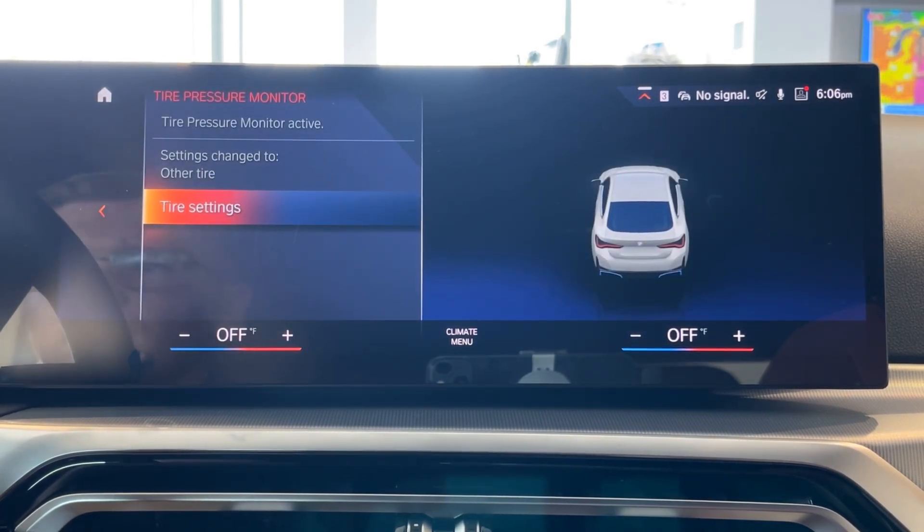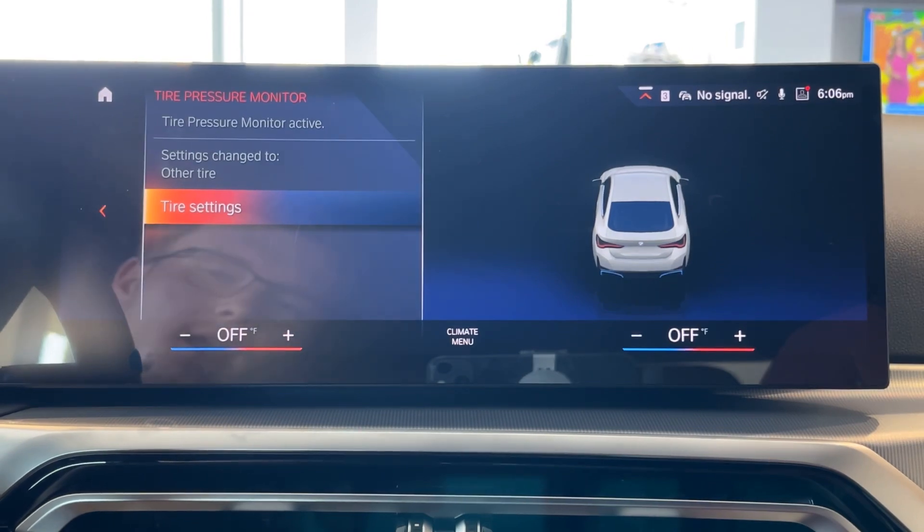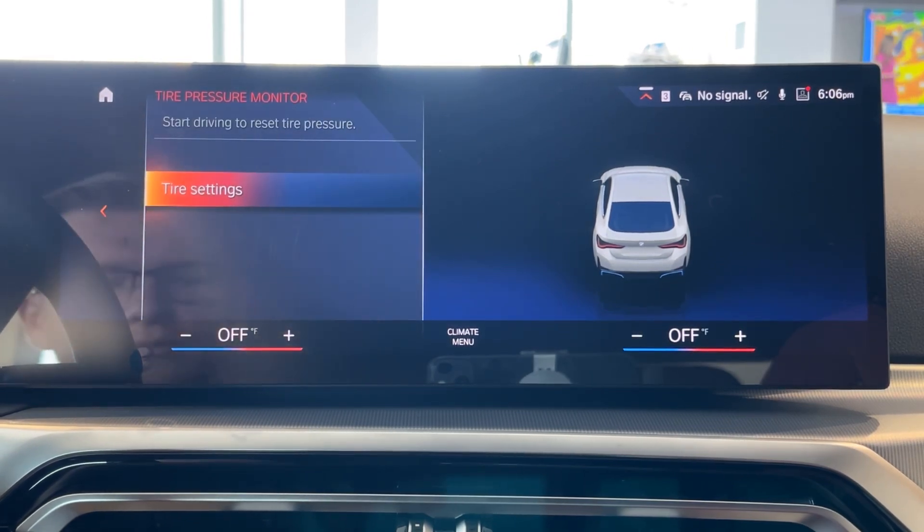You'll need to drive the car for an extended period of time. There's a percentage indicator, and once it reaches 100%, you're good to go and your tire pressure has successfully been reset.